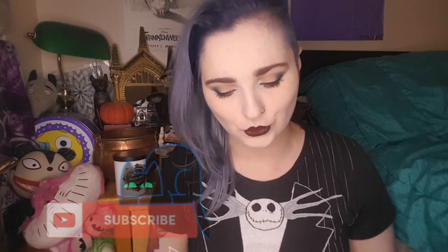Hey, what's up you guys, it's Kitty Cast and today we're doing another unboxing of OwlCrate. If you don't already know what OwlCrate is, it is a monthly subscription box that gives you one young adult book and some bookish items. For the month of September the theme is 'Fear the Night,' so I am super excited for this.